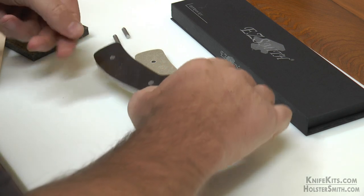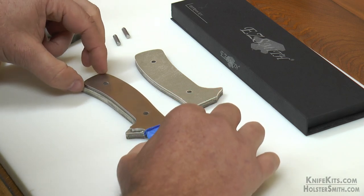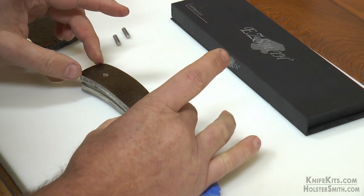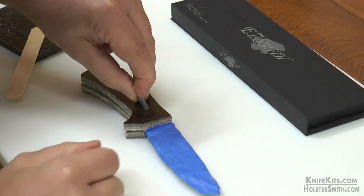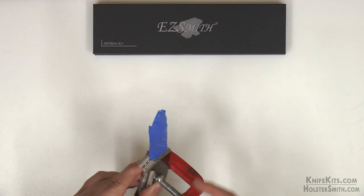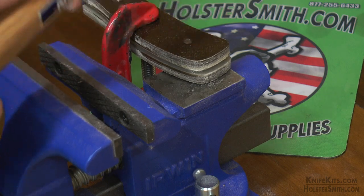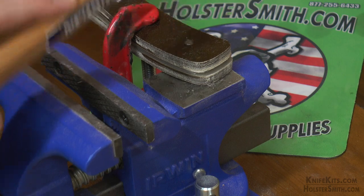Just line your scale up on the tang of the knife, epoxy the other scale and set it on there. We're going to put our pins in. Then we go ahead and clamp down our scales so they don't move around, and then we're going to peen our pins. What the peening does is it simply expands the pin inside of the handles and inside of the tang.